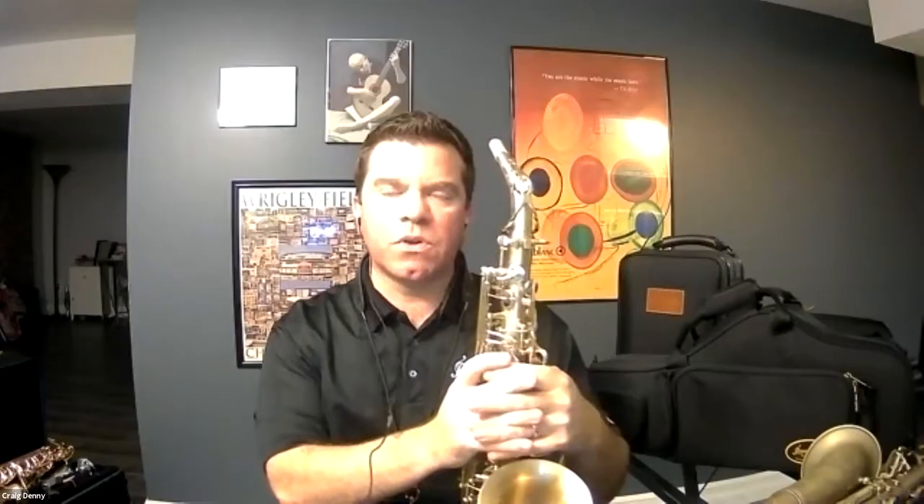In the spirit of not overcomplicating things, Music and Arts stores have many of these horns on the wall, and if it's not in your local store, we can absolutely get it. We'll help through that process. We've talked about the professional level instrument, which is a little more expensive, so there is a step down from there.